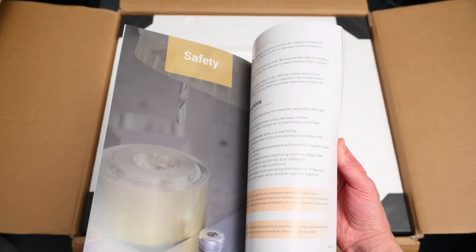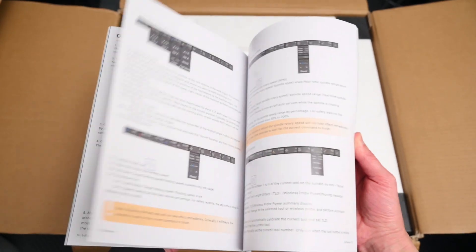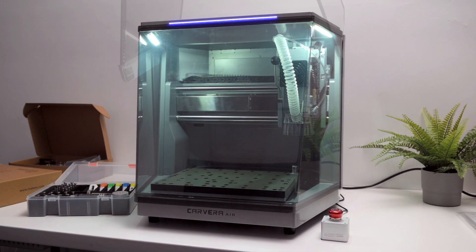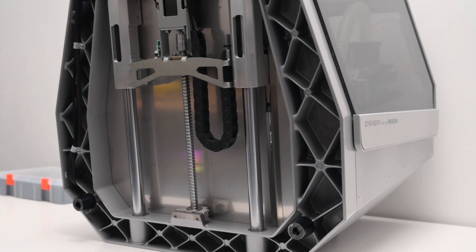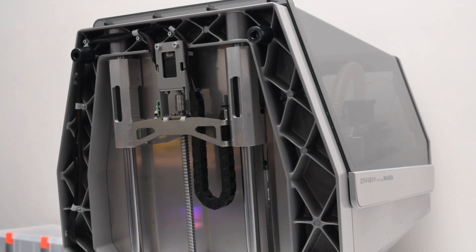And if you do need more help, there's the detailed setup manual included in the box, and full tutorial videos available to walk you through every step. So let's take a closer look at the machine. Right off the bat, you've got this neat, fully enclosed design. The mainframe is made from solid die-cast metal, and everything about it looks and feels solid — exactly what you'll want in a reliable desktop CNC machine.